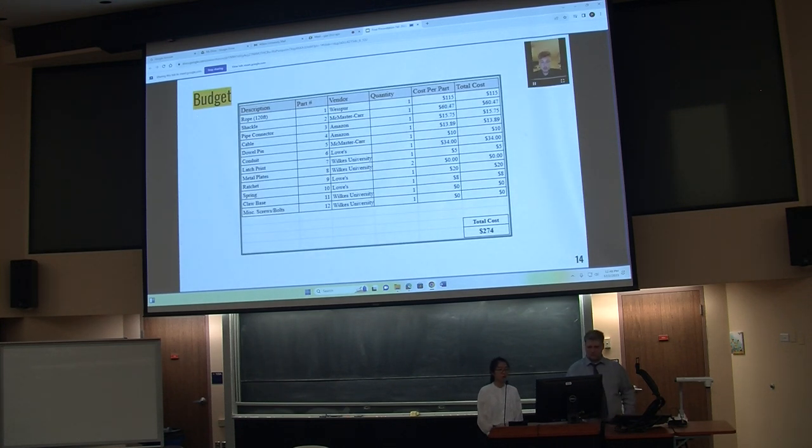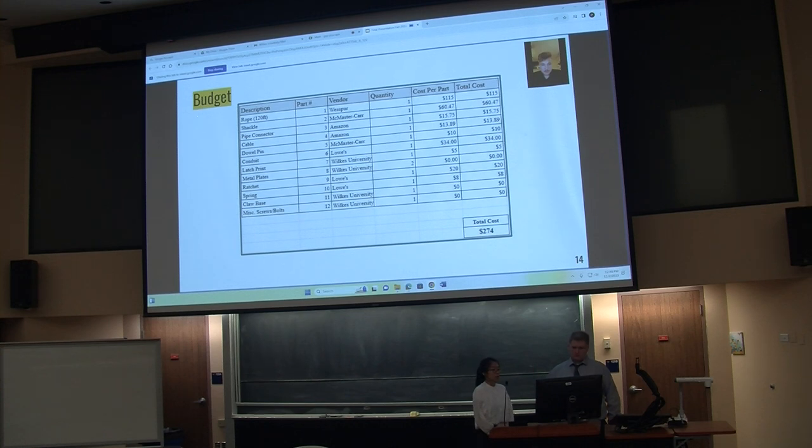This is a breakdown of the total cost for the entire project. The majority of the cost came from the rope and shackle, totaling about $175. The overall total is $274, which is well under our $500 budget.